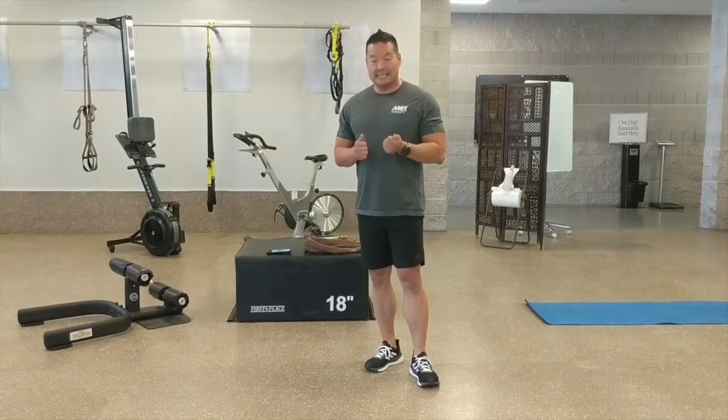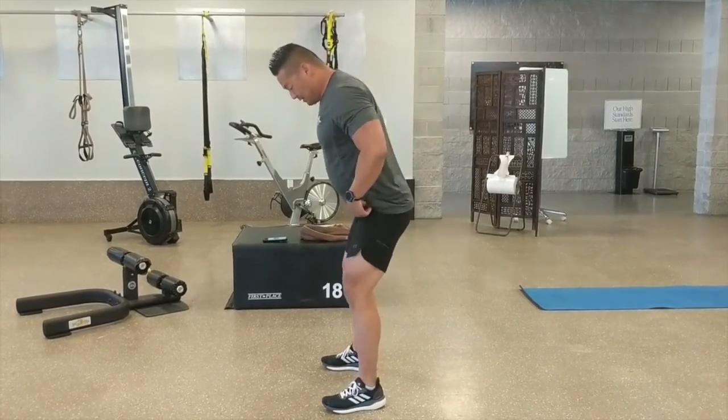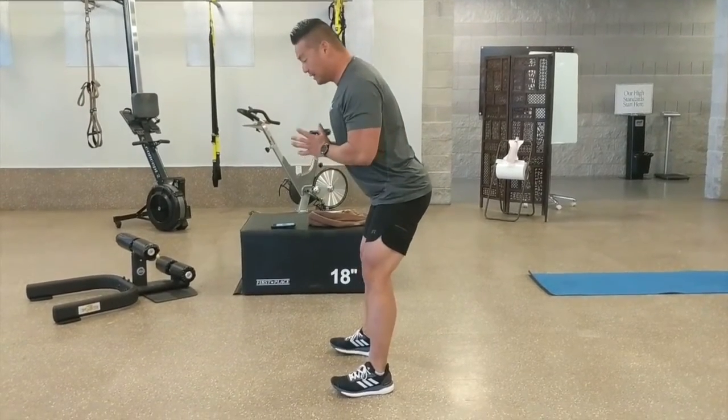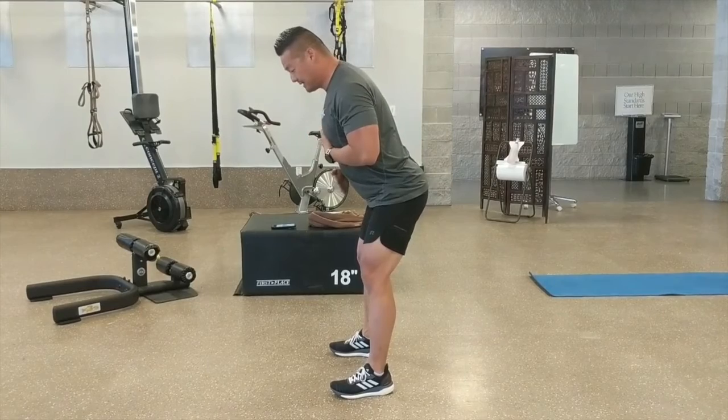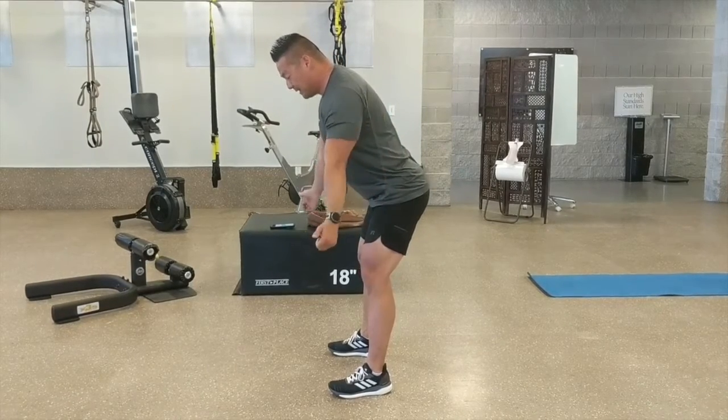I'm going to show you the bent-over T's and the bent-over Y's. The proper posture: your feet are going to be shoulder-width apart, you're going to keep that butt up just a little bit, and you're going to flatten the back. Your body should be nice and straight but slightly hinged at the hips.